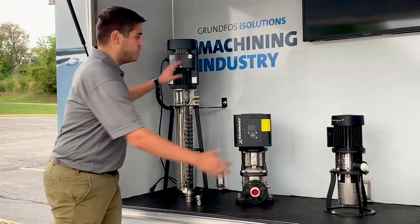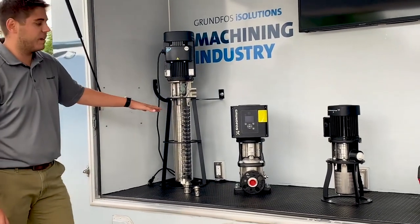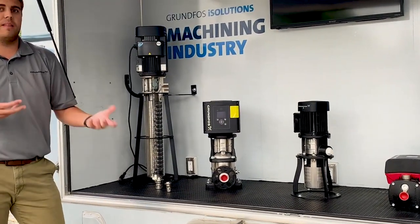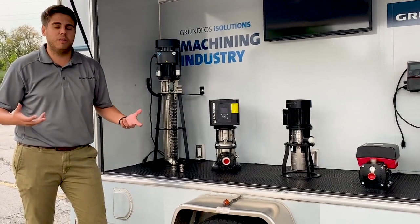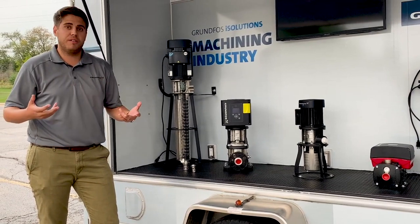A good example is these two pumps here — they're very similar. This one is a little bit bigger from a flow perspective, but you can see this one only has about four stages. So we definitely changed the size of the pump based on the application, but also based on the immersion depth. In addition to machining, a lot of these pumps are actually used in other applications such as chillers, carwash, and parts washing as well.